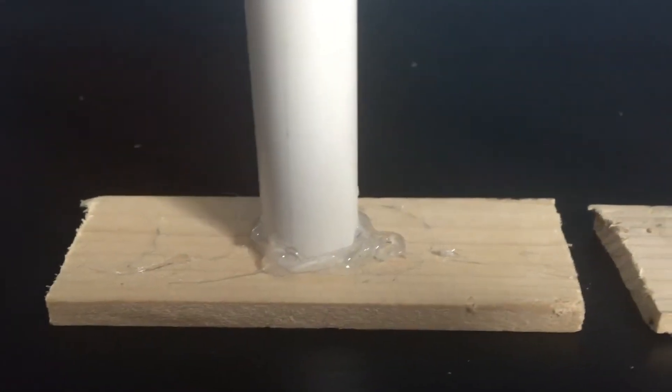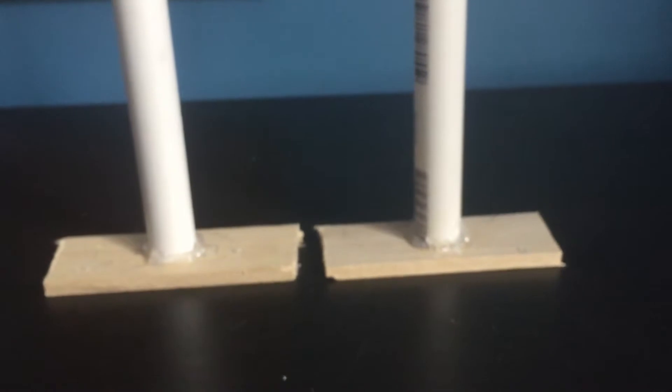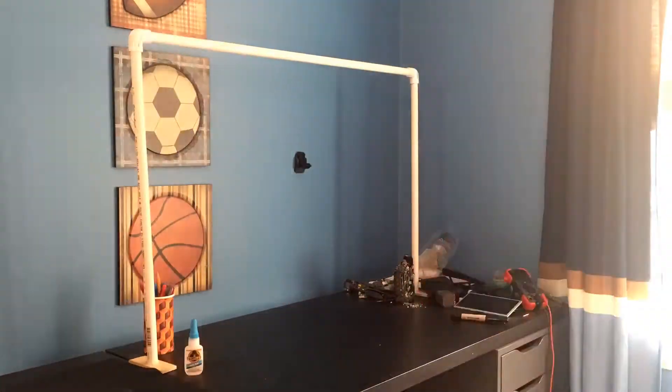Alright guys, it's pretty much 100% dry, so now I'm going to connect these together with the crossbar and see if it works. So there you have it — it is fairly stable, kind of wobbly a little bit, but that's mostly because the wood I had wasn't perfectly straight. If you do make this, try to get the straightest wood you can find because that is definitely going to be a factor. Now all I have left to do is put a hole for the tripod screw in the center of the crossbar, and that's pretty much it.